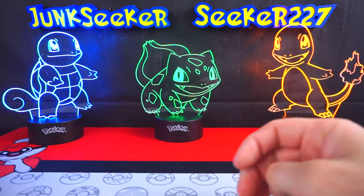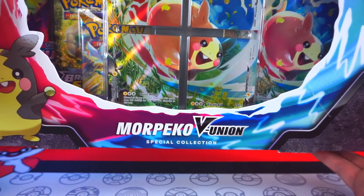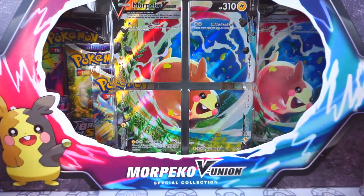So let's go over to the desk and open it up. It appears I introduced this box wrong — it's not the Morpeco V-Union box, it's the Morpeco V-Union Special Collection, because that's a huge difference.